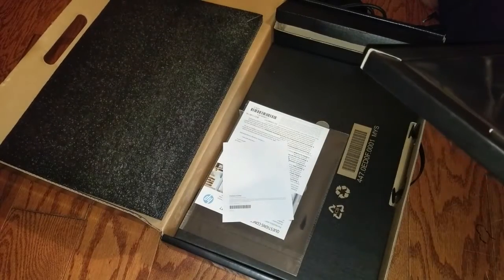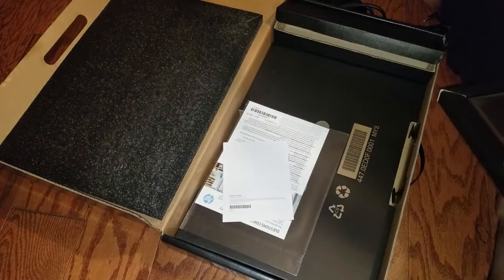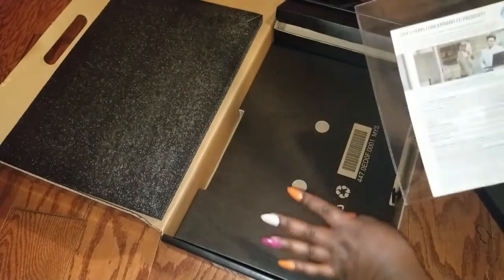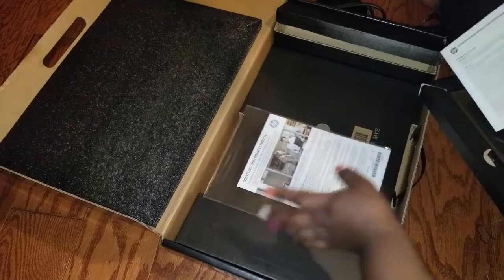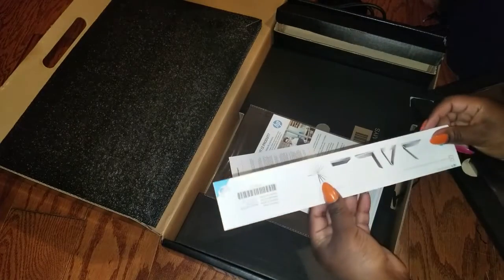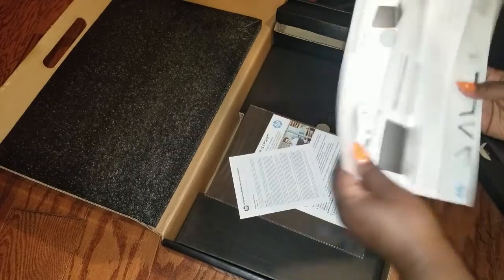So I just grabbed the part with the PC in it. I don't know if y'all can even see how thin it is - y'all, that's thin. So we got a little bit of instruction manuals - questions confirmed. And that's pretty much it for the rest of the box, so they didn't overdo it on packaging, which is really nice. This did kind of slide out.